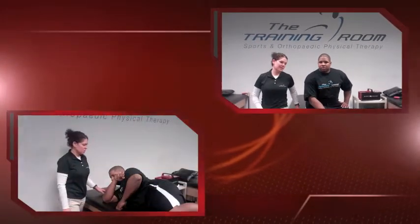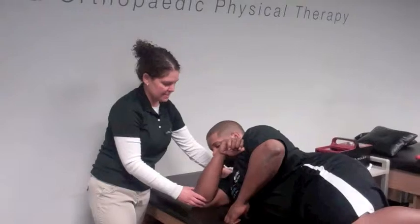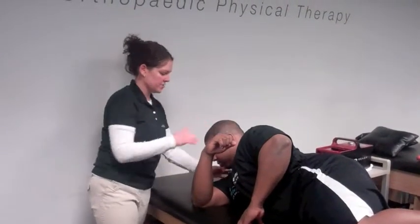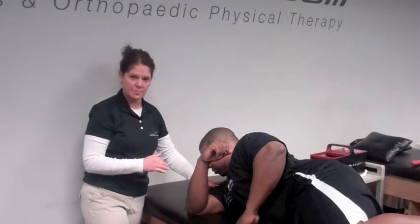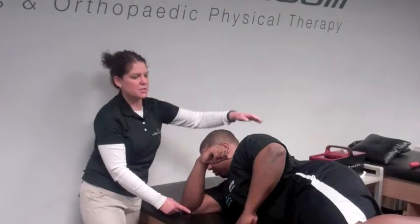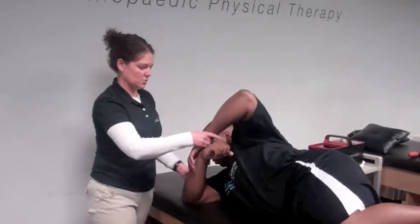I'm going to demonstrate the stretch here with Trey. I have Trey laying on his dominant side — this is his throwing arm. He's laying on his side to lock his shoulder down so it doesn't pop up during the sleeper stretch. He's going to bring his arm out 90 degrees from his shoulder and use his opposite arm, his left arm, to do all of the work.